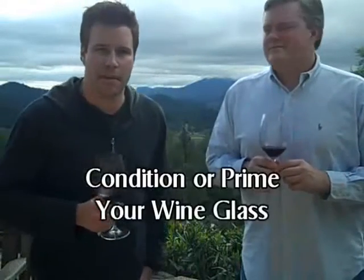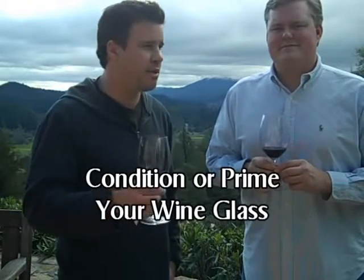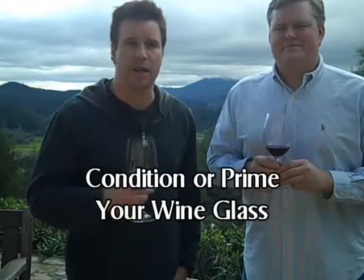Hi everybody. It's David Newton, your personal sommelier from teachingwineonline.com. I'm standing here with Dan Bailey from Jones Family Vineyards. When we walked into this tasting today, which is not a tasting room but literally your guest house, we're keeping it really real in Napa.